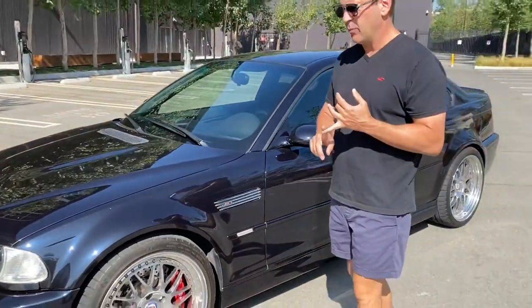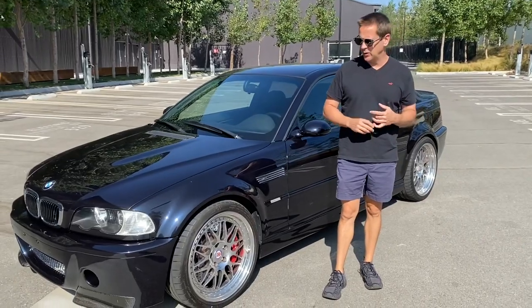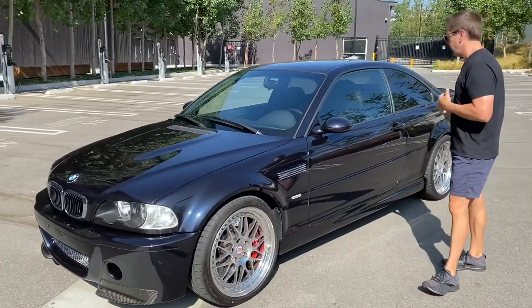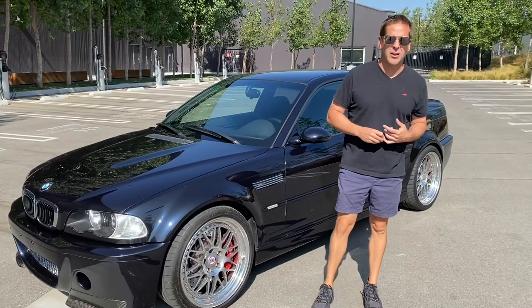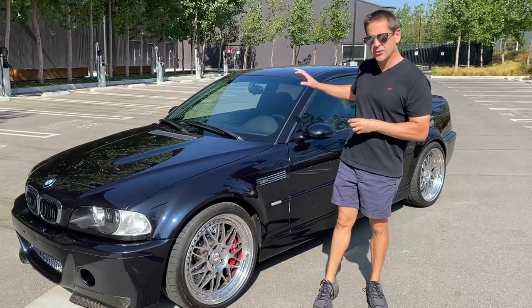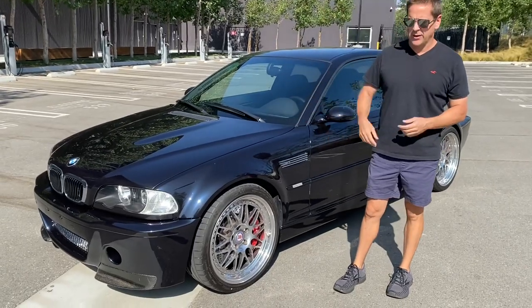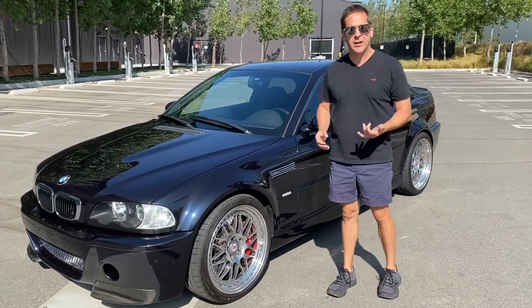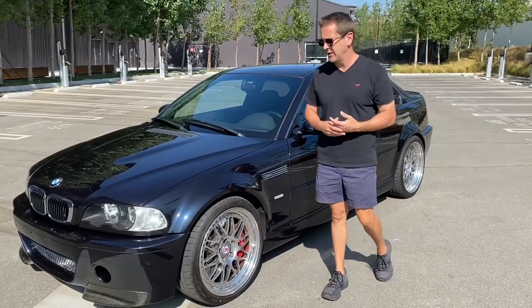The brake calipers and rotors have been recently updated — about two years old, as are the tires and the wheels. The subframe reinforcements have been welded in. It has a bunch of Turner Motorsport pieces in the rear and their caster camber plates on the front. It's got KW Variant 3 coilovers all the way around, so that's fully adjustable — you can dial it in however you'd like.